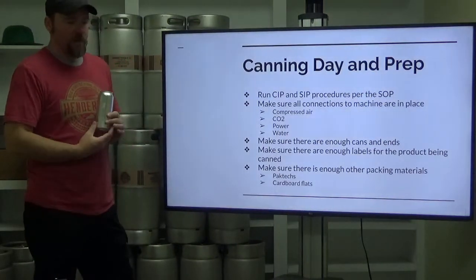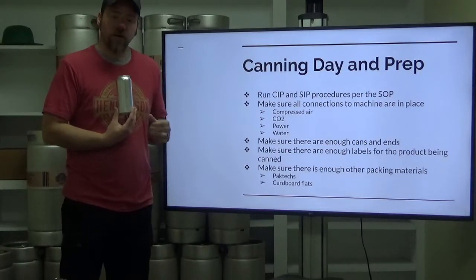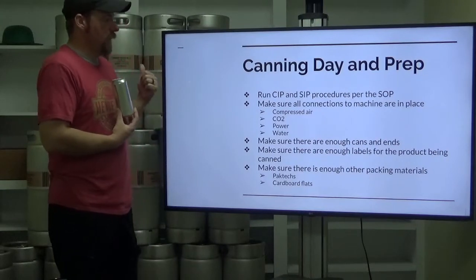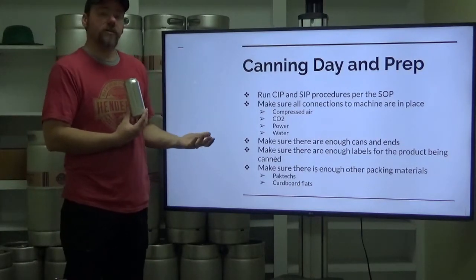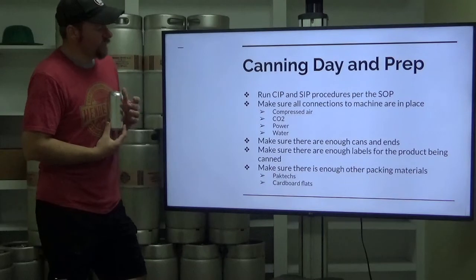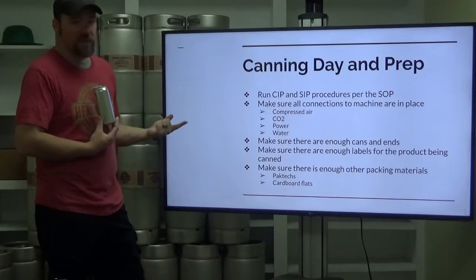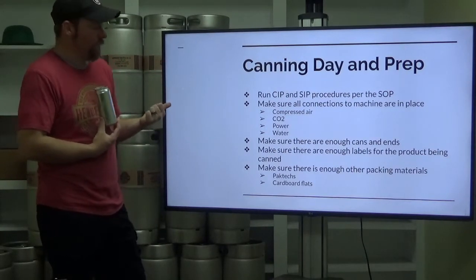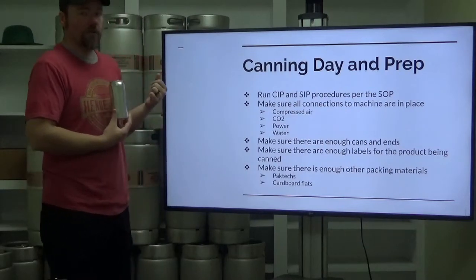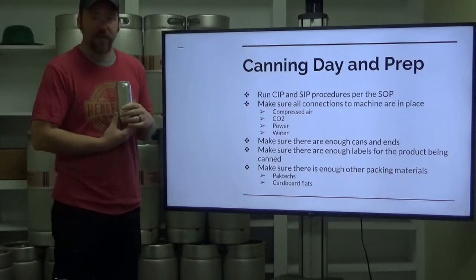Back to canning day prep: we've checked our seams, everything is in specifications, our beer is ready to go, and we're ready to get our machine ready. We're going to run a CIP and an SIP per the protocols your manufacturer has set down for your canning machine, or any protocols you have created. Make sure all connections to your machine are in place — compressed air is connected, your compressor is on, and gauges read the correct pressure. Make sure your CO2 connections are made and ready to go when the canning line begins.